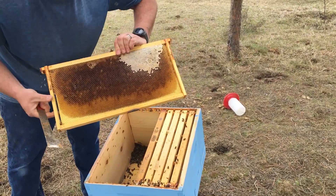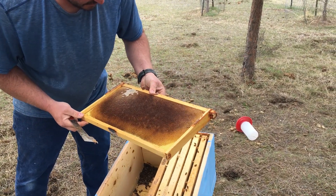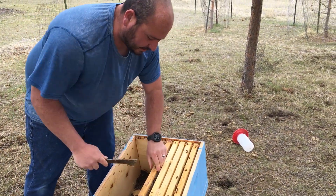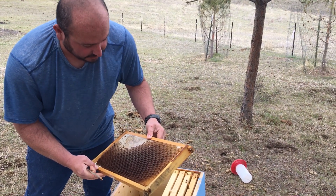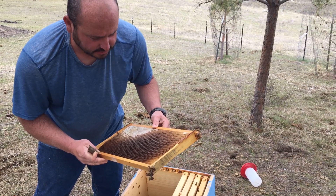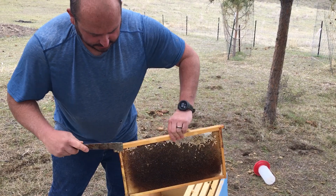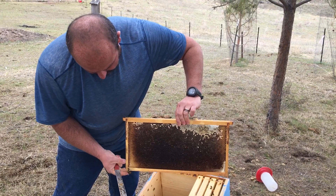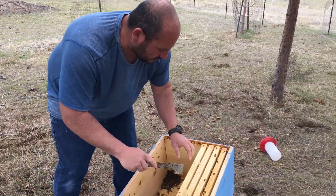From the deep south in Alabama, we deal with more things than up here in Montana. They don't have hive beetles out here, which is awesome because I hated messing with them.